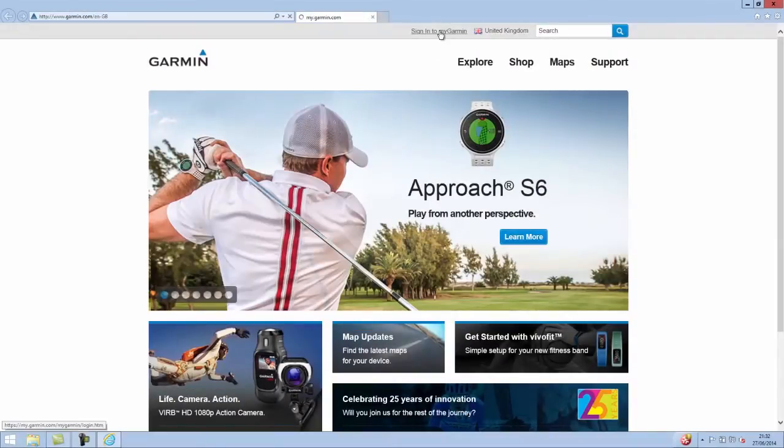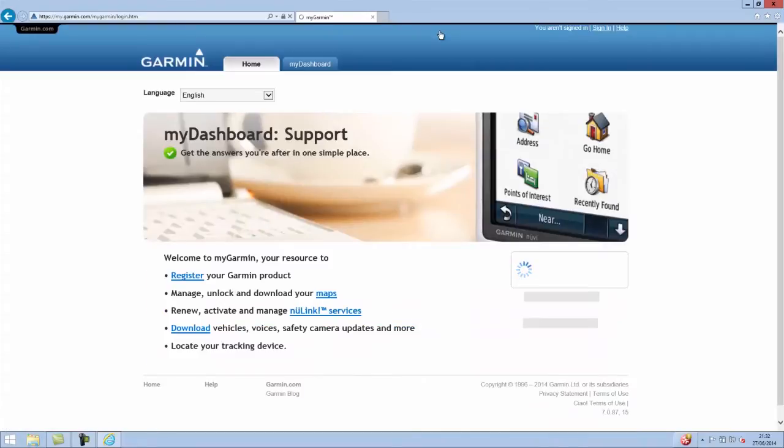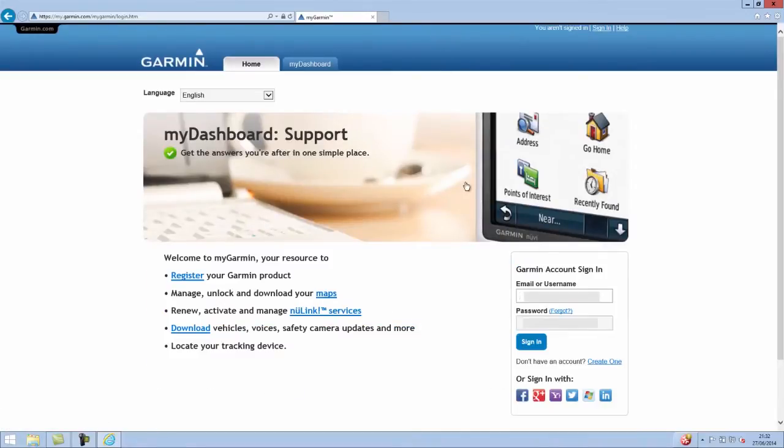Garmin Guru. In this video I'm going to show you how to purchase and install a Garmin safety camera database for safety camera alerts.